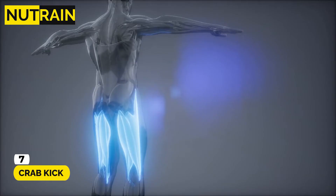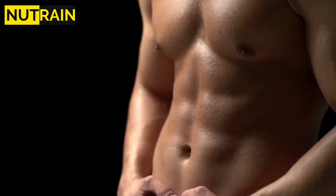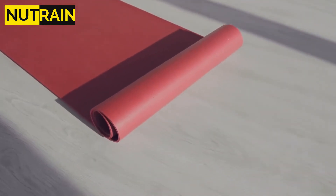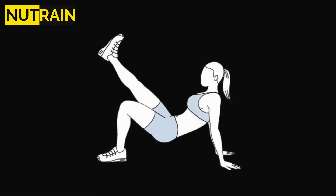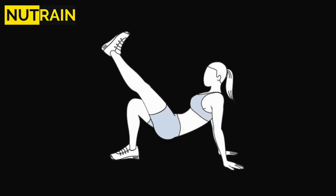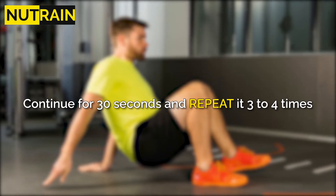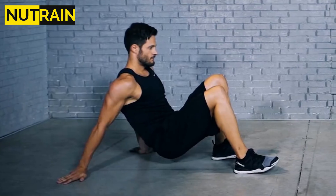Number 7: Crab Kick. Crab Kick is a workout that targets the lower body by working the hamstrings and quads. Your core will have to work harder the more you raise your hips. Kneel on the mat while keeping your feet close together. Keep your hands behind your back with fingers facing backward. Slowly raise your hips and kick your right leg up. Repeat the process with the other leg, switching between legs until a set is finished. Continue for 30 seconds and repeat 3 to 4 times. Make sure your hips do not touch the ground during the exercise.